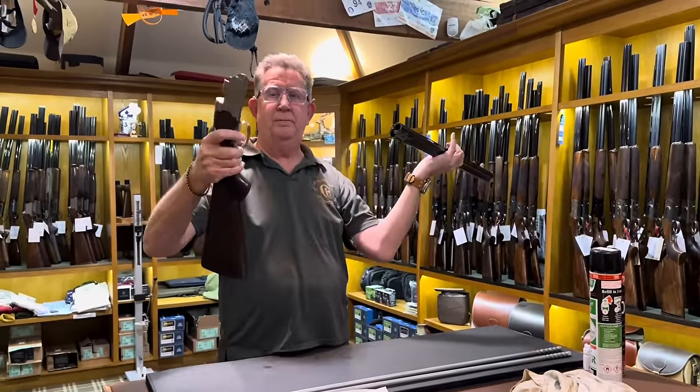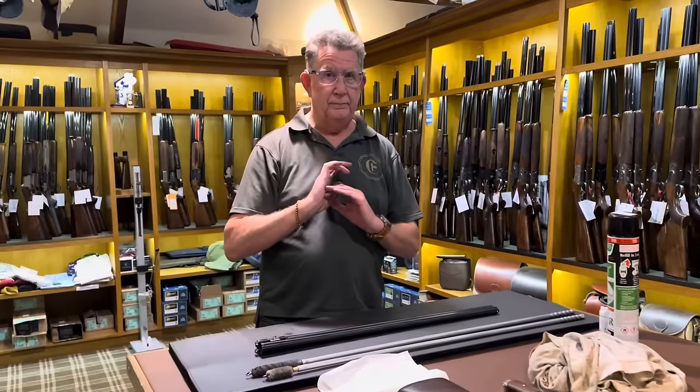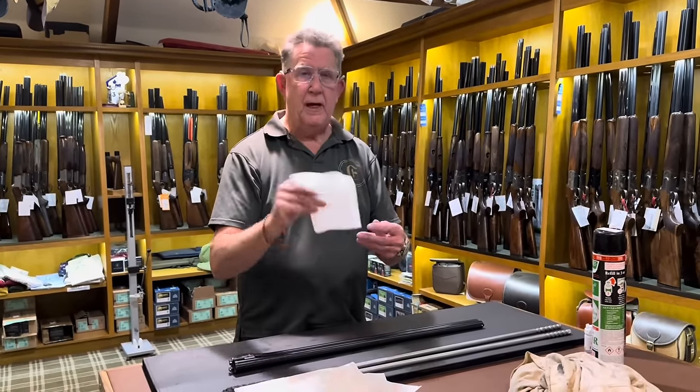Barrels off the action, lay the action on the stock down, in your left of the barrels. Now this is the way I do it — some purists will say it's the wrong way, some people won't have a clue, but this is the way I do it.